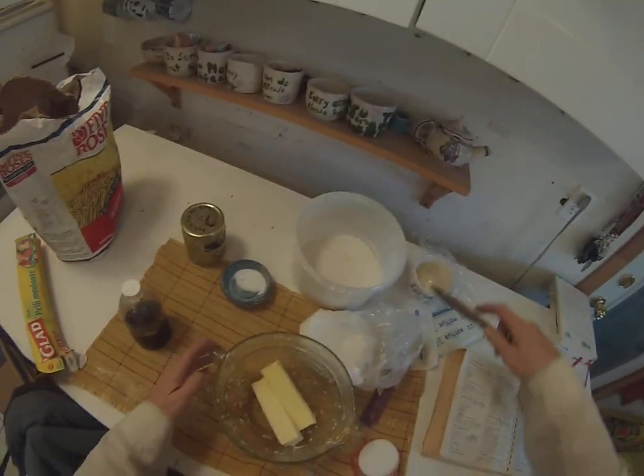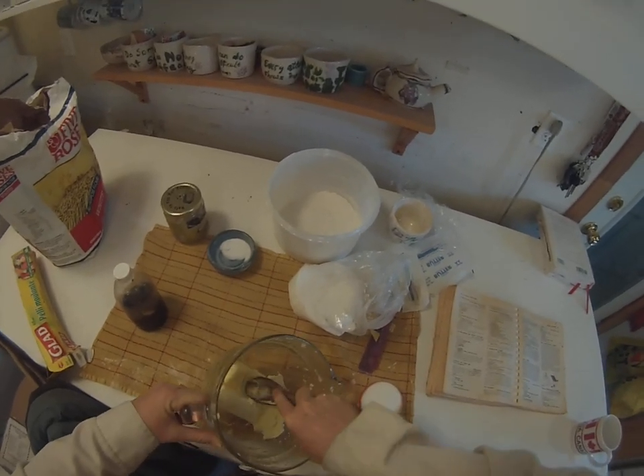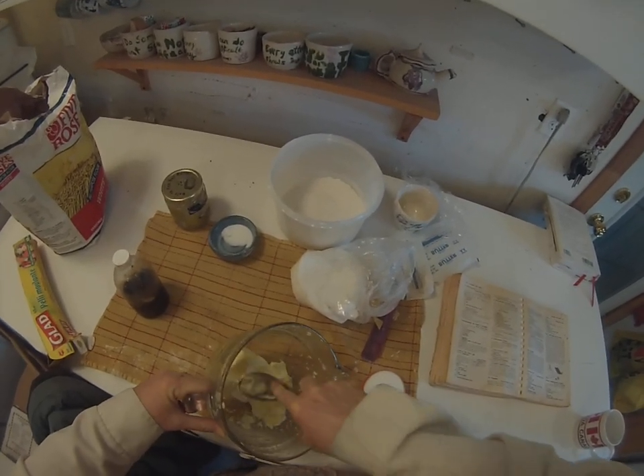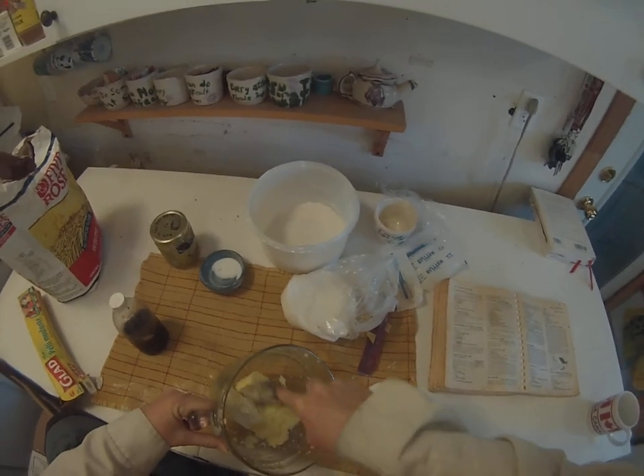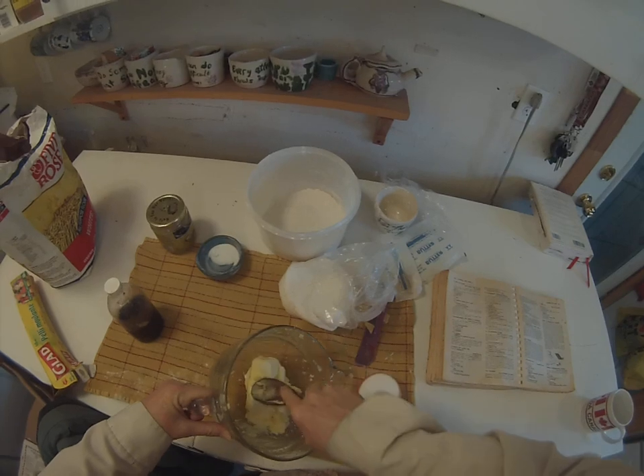First you have to mash up the butter. You don't need an electric mixer to cook because you can do it all by hand. You just need a wooden spoon.